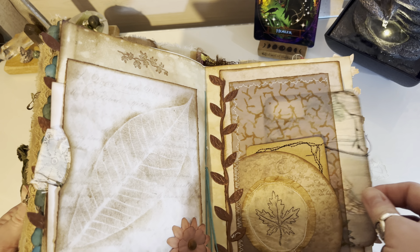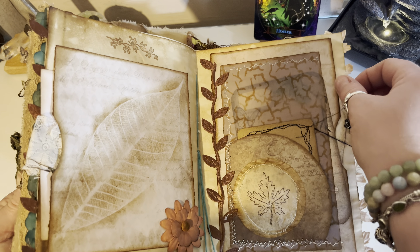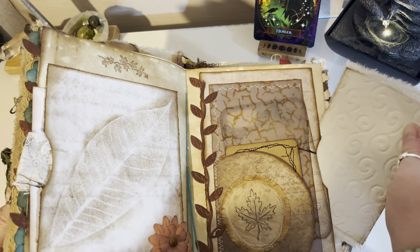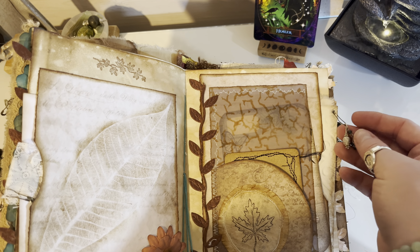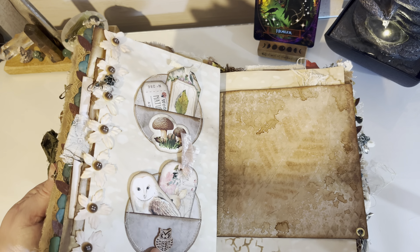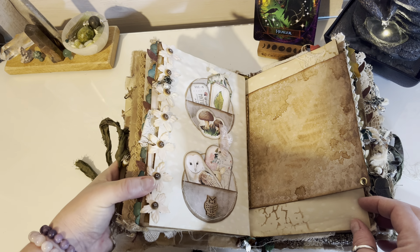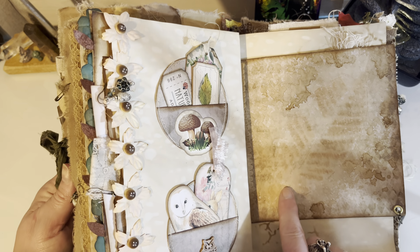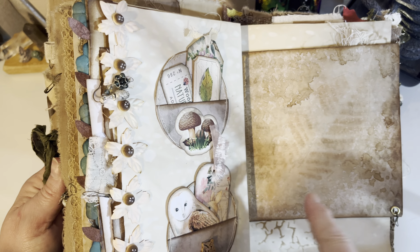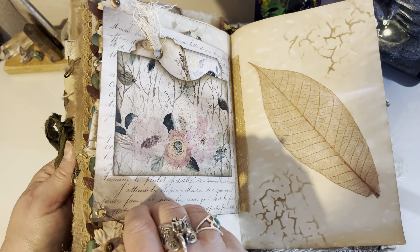This one has got some veined leaves and I just inked over the top of it. Some little journaling cards — that one's out of a tea bag, just stamped onto that. There's an embossed piece of paper carved with fabric on it, and little beads. Little round pockets. That's the leaf again — I think I just sprayed coffee. I had coffee in a sprayer, just laid the leaf down and sprayed over the top of it. Little pockets there.